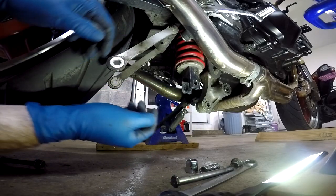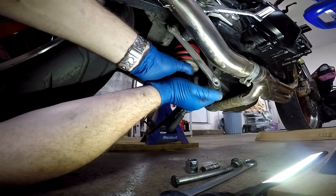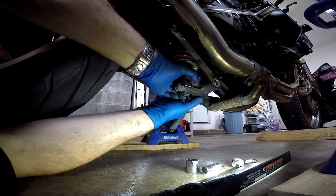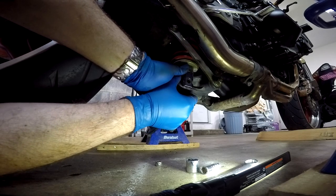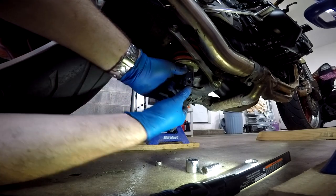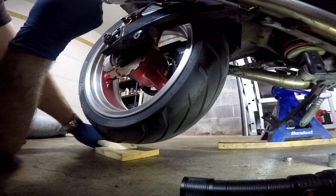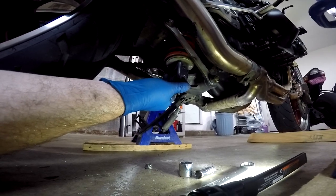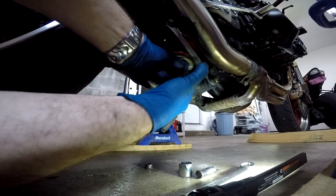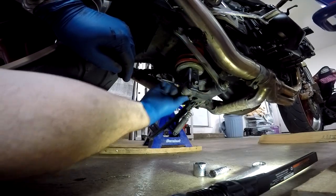Now go ahead and reassemble everything down here. Spin your dog bones back around, line them up, and slide your bolts in. Getting this last bolt in is a little tricky because it probably won't be exactly lined up. What you might have to do is gradually take some of your shims out from underneath the wheel, lowering it a little bit just to get that bolt hole to line back up enough that you can get the bolt back in.